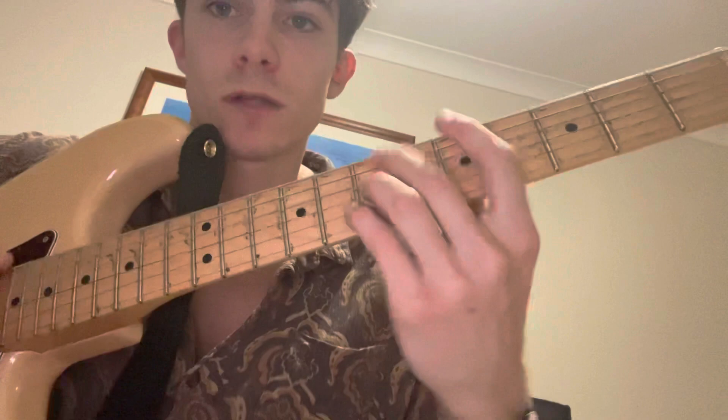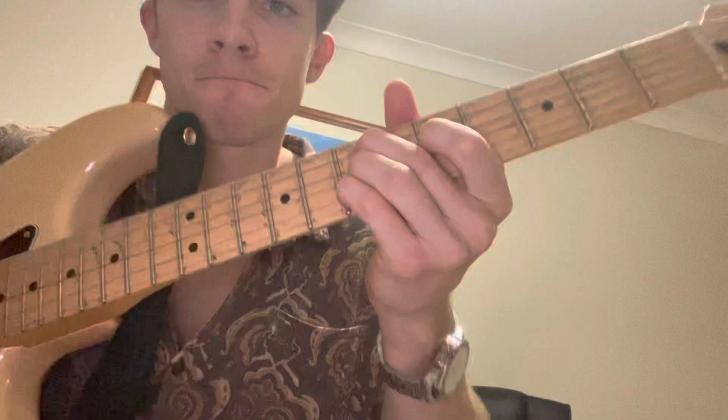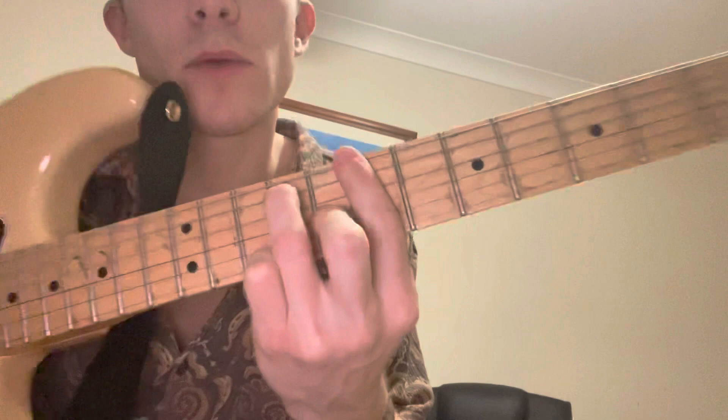That goes just to an A. Halfway through the verse it goes to an A to a B7 — the same B7 that we played at the start. Well, that was a Bm7. Here we're playing a B7, which is just the A shape without the pinky, up on the 7th fret.